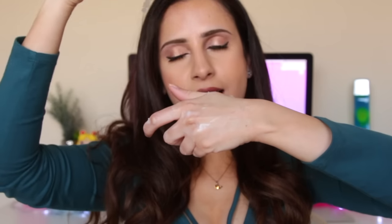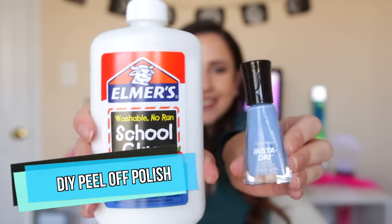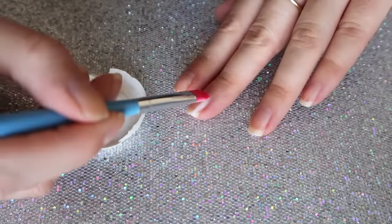Did you ever do this as a kid? Apply glue as a base on your nails to make any polish peel off easily.